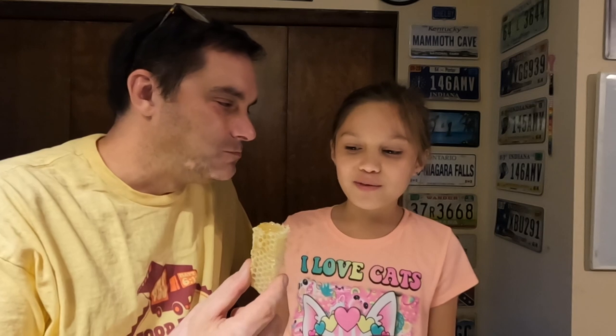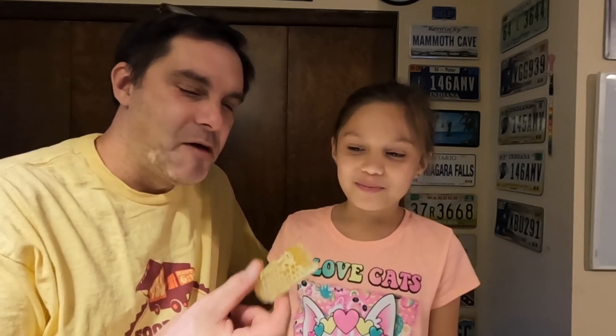Are we going to finish this off? Are we going to save some for mom? Save a little bit — that one has more honey. Tell them what was good. 'It was good. You need to buy it.' So there we have it — four pieces of beautiful, delicious comb honey.